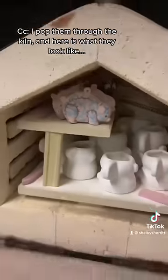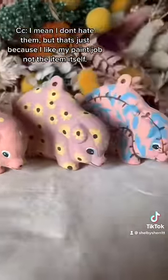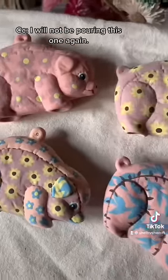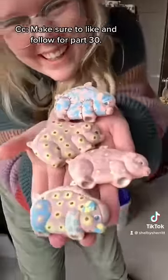I popped them through the kiln and here's what they look like. I don't hate them, but that's just because I like my paint job on the item, not the item itself. I will not be pouring this again. Make sure to like it for part 30.